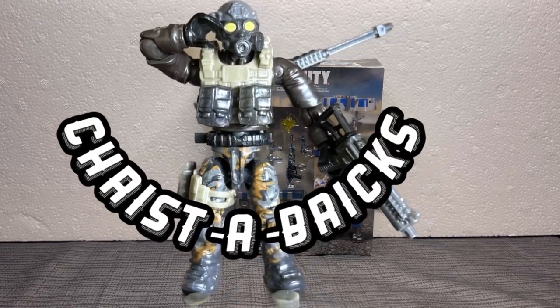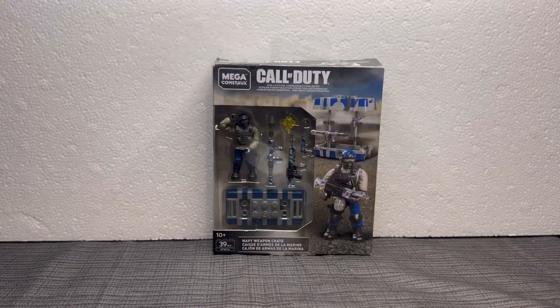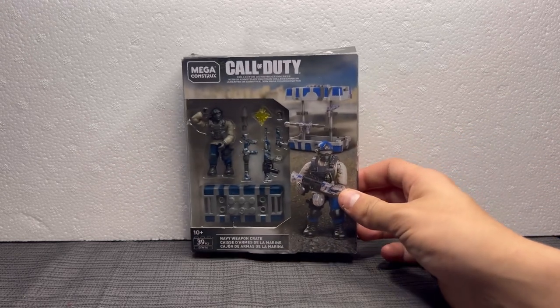Yo, what is up everyone? Krista Briggs here. Welcome to my very first YouTube video on my very first YouTube channel. To be honest, I didn't really know how to start this video, so I figured why not just go ahead and jump into it.